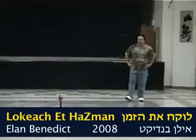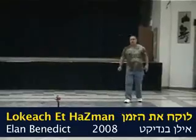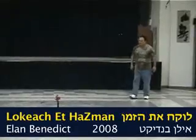Take the time, circle dance, Ilan Benedict. This is the center.